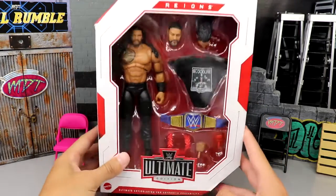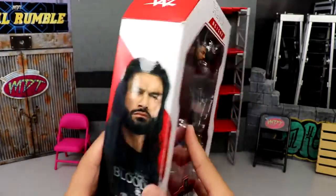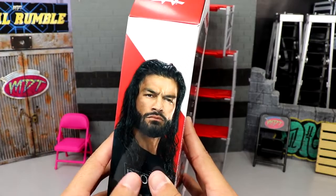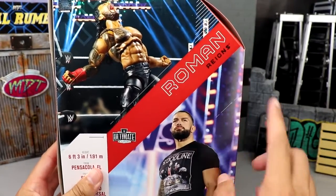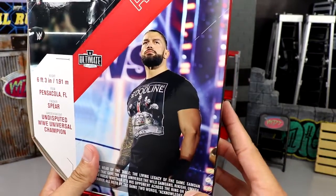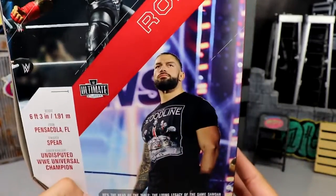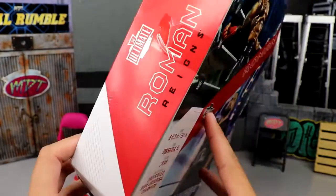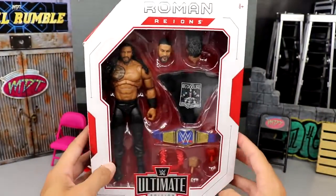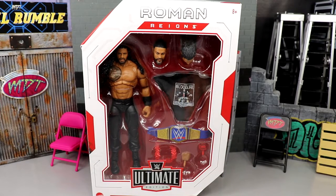Up front you have Roman Reigns across the top front viewing window, and you get a plethora of accessories. Got the Ultimate Edition logo, Mattel logo, beautiful image of Roman Reigns on the side there knocking over the scaffolding — great figure image there. Roman Reigns up top, another beautiful image of the stallion right there — that's not Matt Riddle, you guys get what I'm talking about. Got the bio read right there. Roman Reigns on the side — that pretty much wraps up everything about the big dog's packaging.